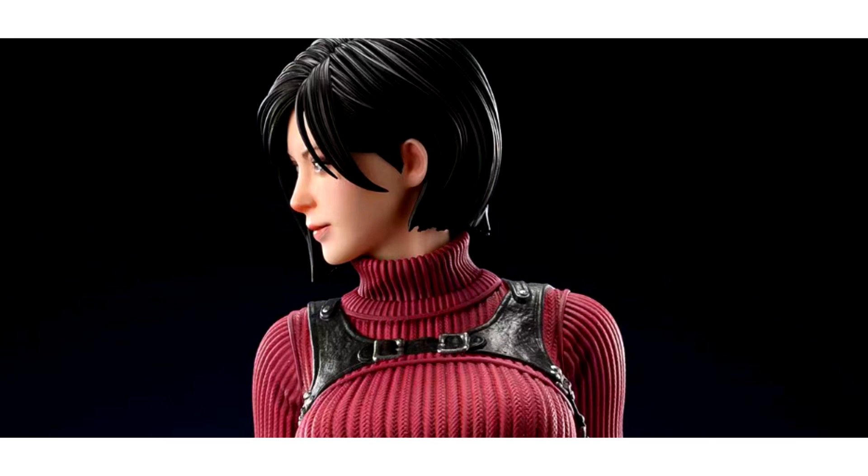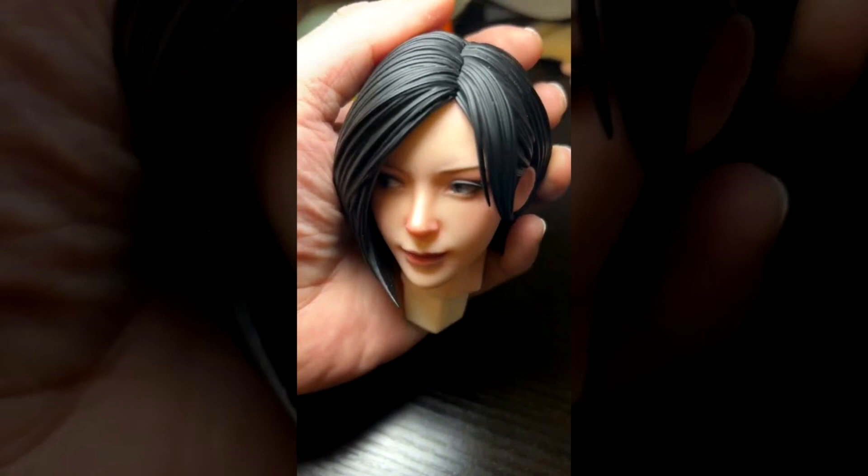This project is by Fanart Studio and stands out for its height — it will be 58 cm, at a 1-to-3 scale.